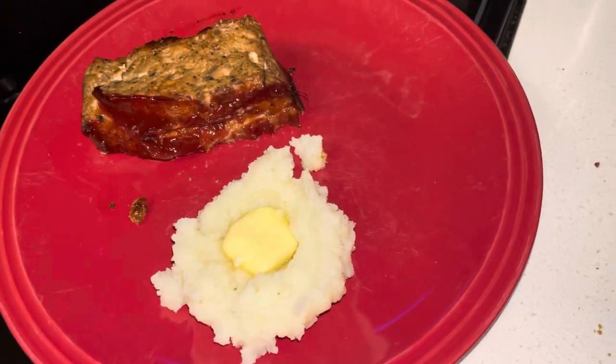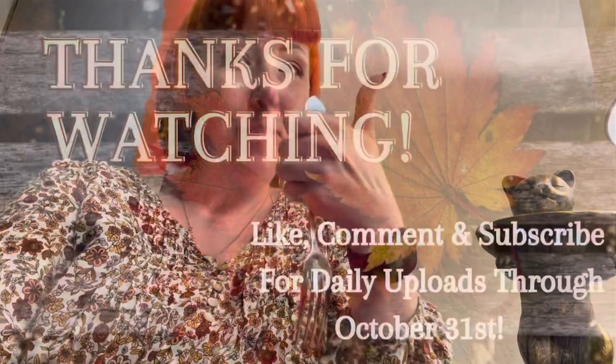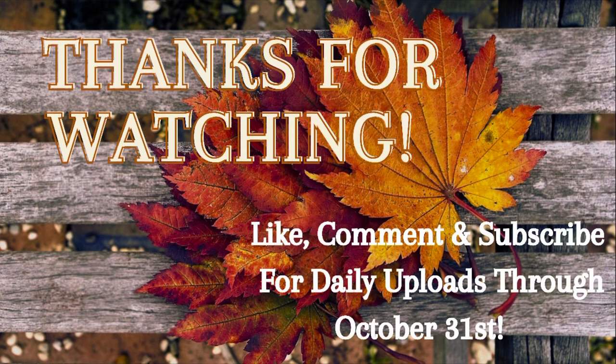Then I mixed up some instant potatoes, and this is what it all looked like plated up. Here's me taking my first bite — it's so good, so savory and delicious and not dry. It's perfect. So give the recipe a try and tell me what you think in the comments, and I'll see you next time.